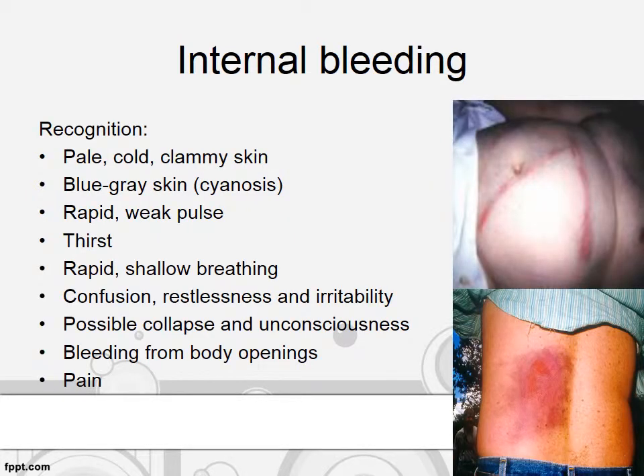How to recognize internal bleeding? The patient can present with symptoms such as pale, cold, clammy skin, and blue-grey skin also known as cyanosis. They can have a rapid weak pulse, feel thirsty, and show rapid shallow breathing. The patient may be confused, restless, and irritable, and up to a point may become collapsed or even unconscious. There may be bleeding from body openings and the patient may complain of severe pain.